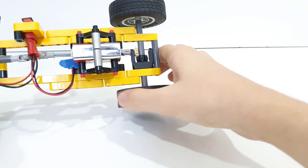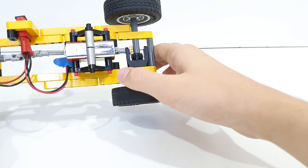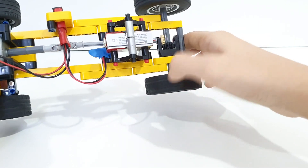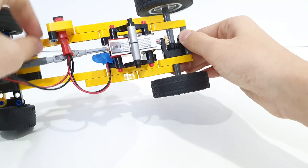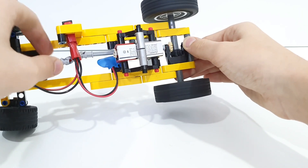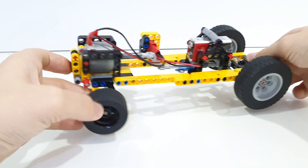So when we spin the wheels you can see they spin the gears and spin the motor, but actually what happens is the opposite — the motor spins this shaft just like so and the wheels will move just like that.